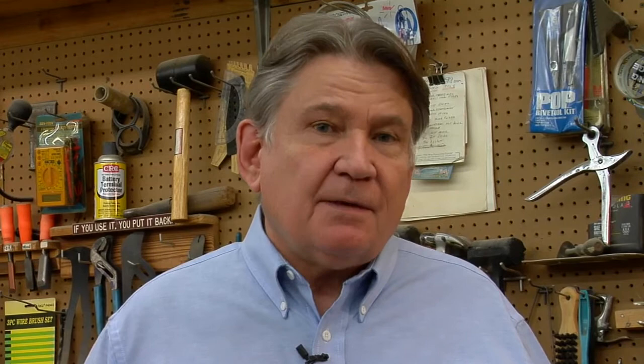We hope you've enjoyed this segment of Crazy Crow Craft Tips today and that you've learned a little bit about how to reseat a handle onto your tomahawk head. We hope you'll join us again next time for Crazy Crow Craft Tips.